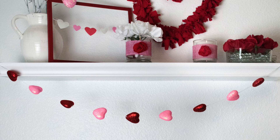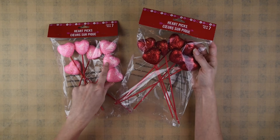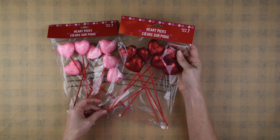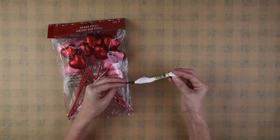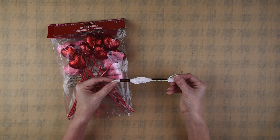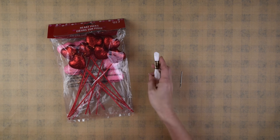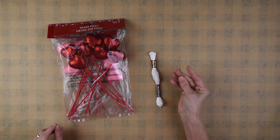First I'm going to show you how I made this cute heart banner. I used these heart picks from the Dollar Tree — they have them in pink and red. I'm also going to be using embroidery floss, which you can get from Michaels. It's under a dollar. I'm also going to be using an embroidery needle.